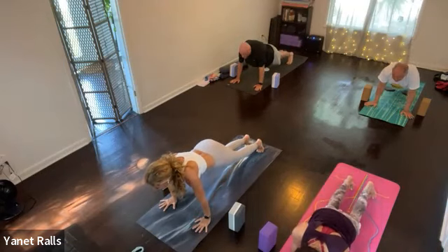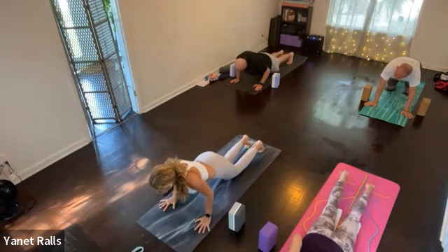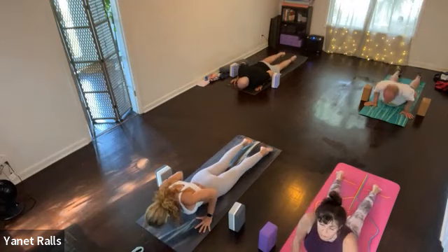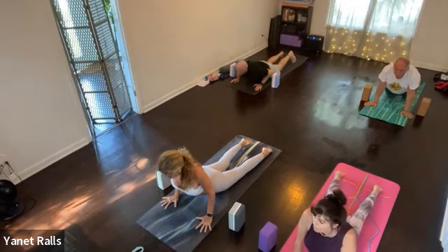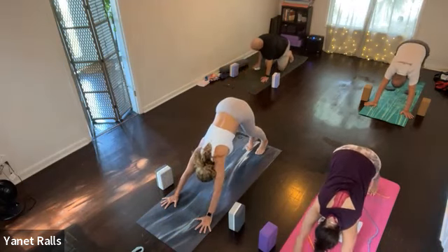Point your elbows back. Exhale, look slightly ahead. Drop your knees and with control, lower. Cobra pose, inhale. Down dog or child's pose, exhale.